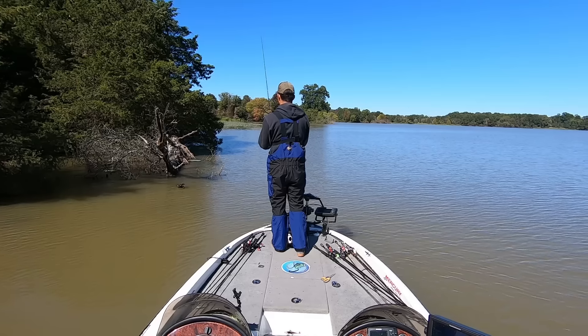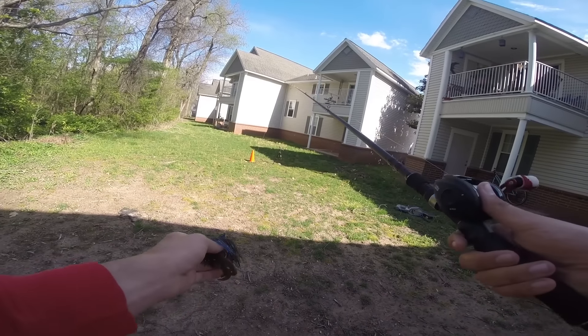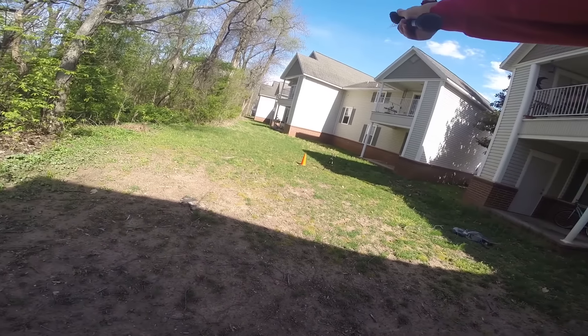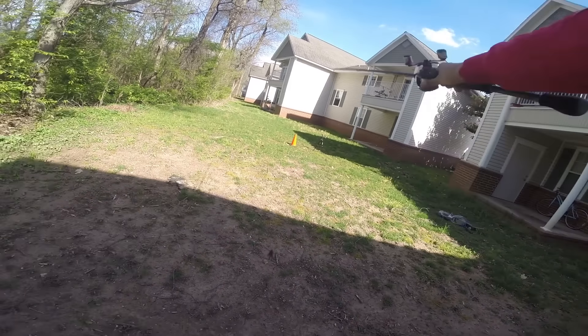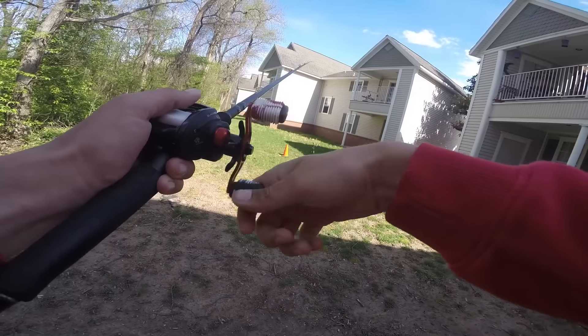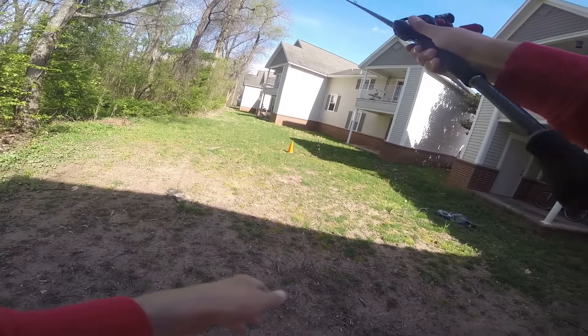A pitch takes advantage of a pendulum between the bait and the tip of the rod, and we use that line to propel that bait forward towards the target. I want to explain the proper technique to pitch a bait to a target quietly and accurately so you can get a lot more fish in shallow water this year.